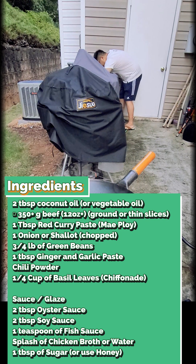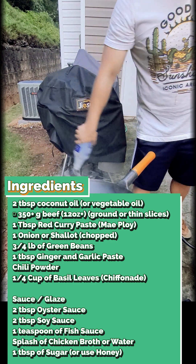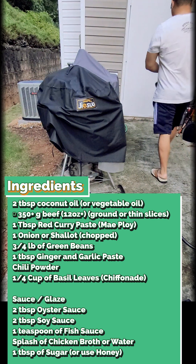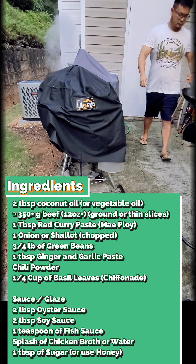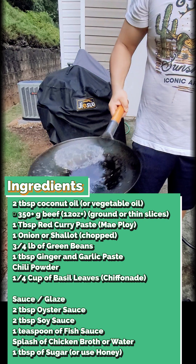Ingredients are super simple: two tablespoons coconut oil, 350 grams of beef — you can use ground or thin slices, I'm using ground today — one tablespoon of red curry paste (I personally like the Mae Ploy brand), one onion or shallot chopped, and three-quarters of a pound of green beans. One tablespoon of ginger and garlic paste.